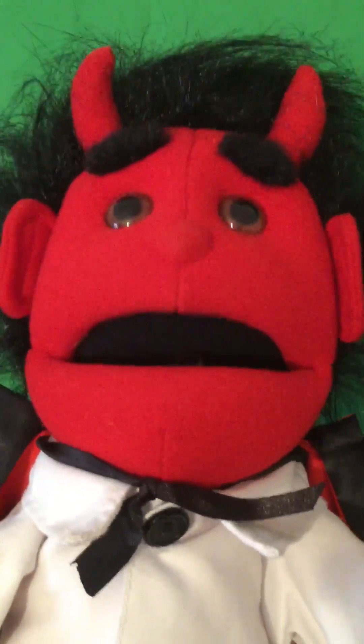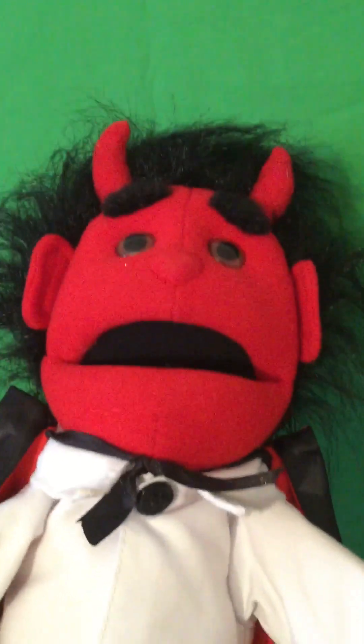I'm Greg the Devil's Son. I live in hell with my dad, and I help him do the taxes.